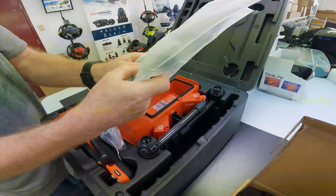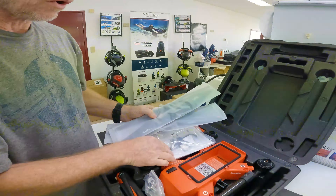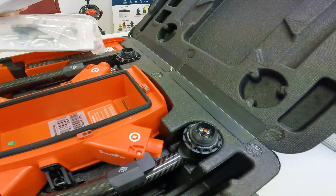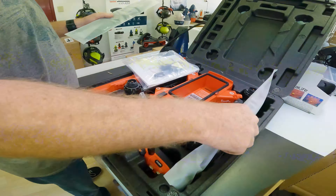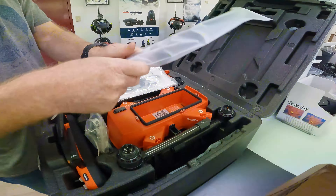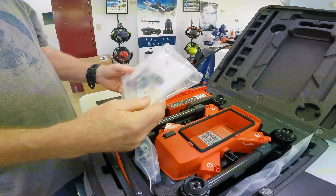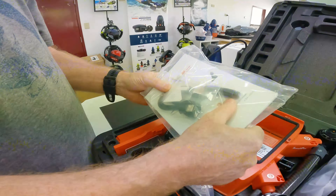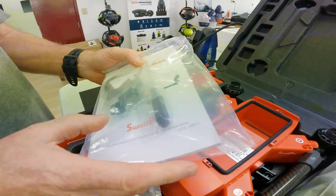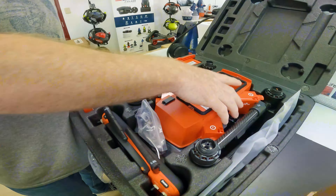Always make sure that the orange prop goes on the orange mount — that's the most important thing. Use the manual before using it and charge all the batteries. It comes with a little bit of spares, all the screwdrivers you need, and charger cables — a charger cable for the remote and the other charger.